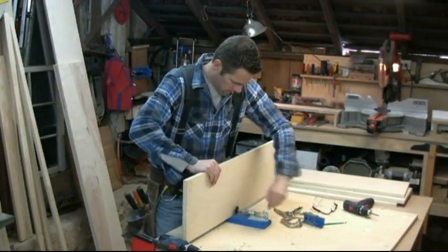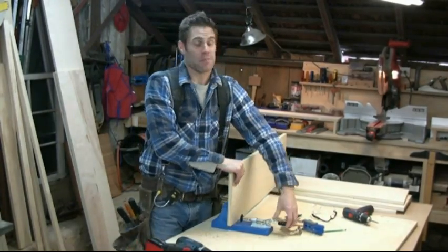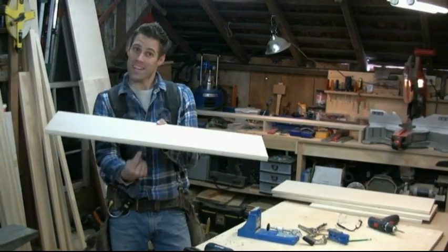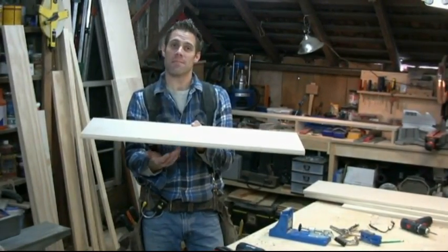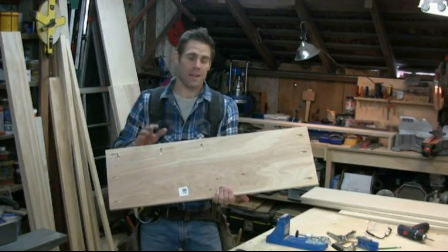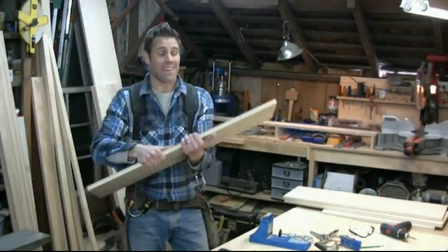The nice thing about pocket holes is that you don't have to overanalyze where they are or where they go. Kreg recommends every six to eight inches, but it doesn't have to be exactly six or eight inches. These holes are hidden — they're going to be underneath. Look, there's your shelf. Can you see underneath there? You don't have to worry about it. You can plug them; they make a product so you can plug them. But for the most part you can't see them. You've got a nice tight joint and it doesn't matter if it's right there or right there. You add glue to that joint and that ain't going nowhere.